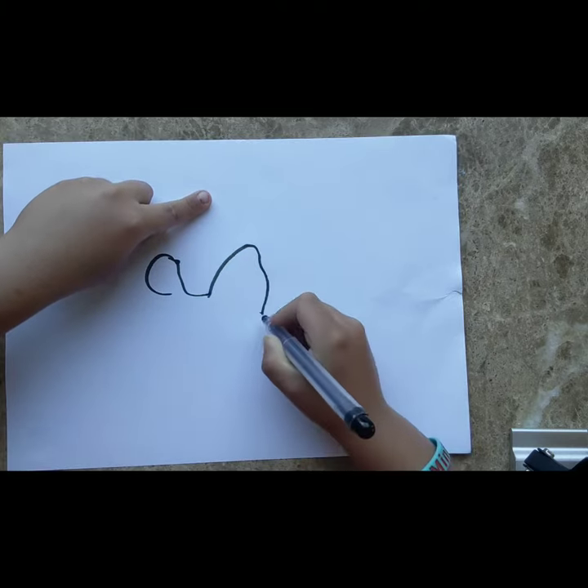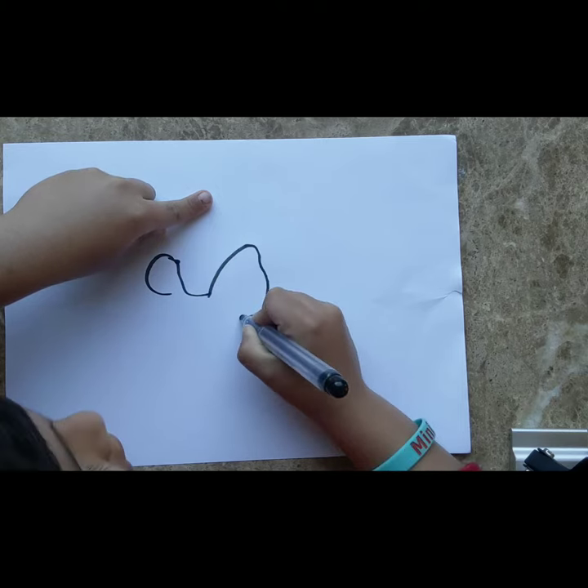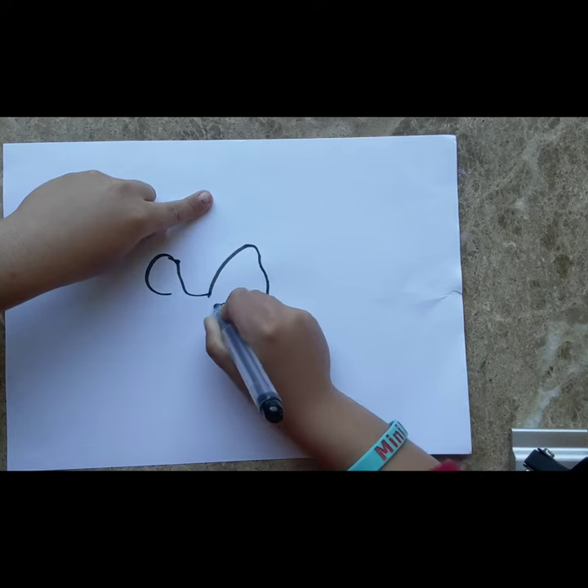Then we are going to do this — do like this, three dots in the middle, do like that.